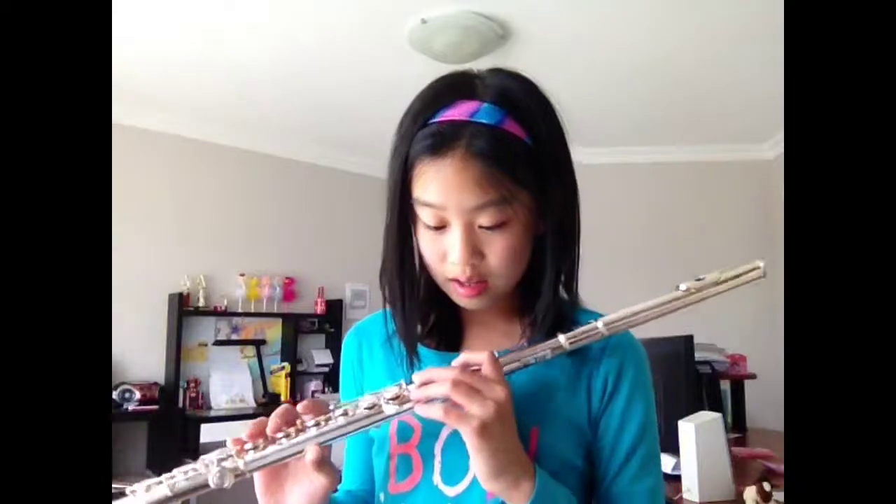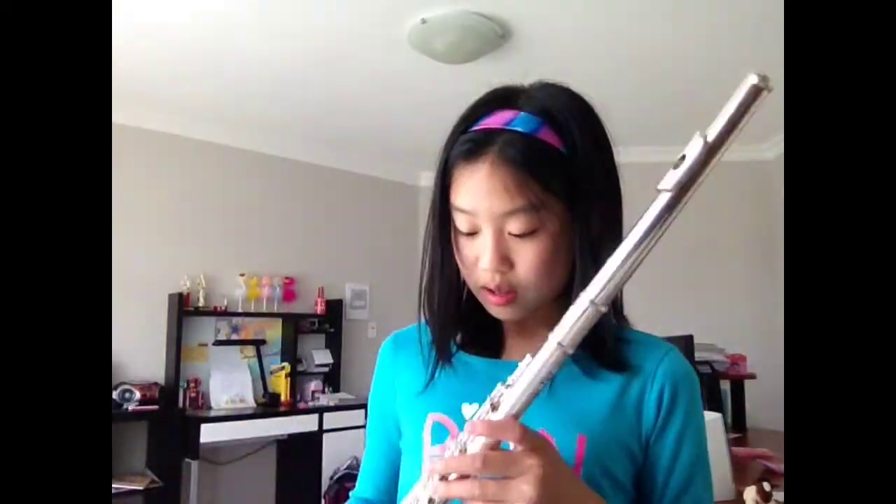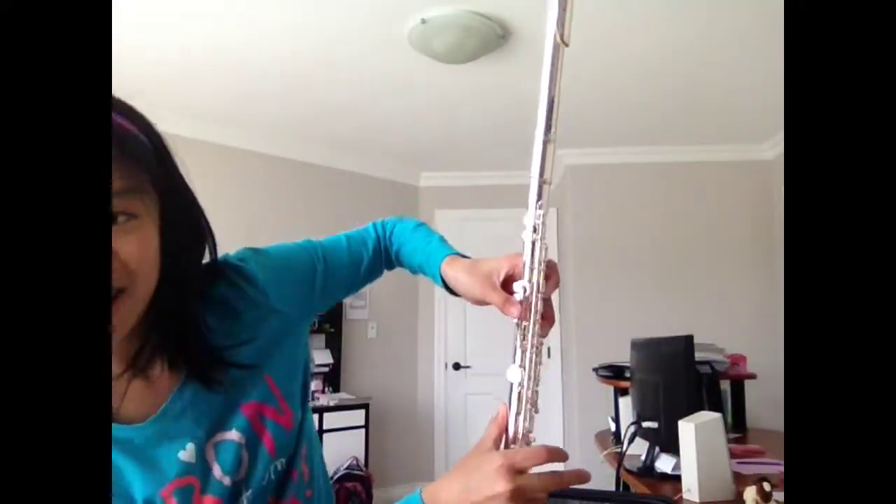Let's play A now. A also has — A still has one fingering. You don't need to learn two fingerings for A, only one, just like G. That's why I put G and A together. A is a little easier. It's these two fingers and the bottom key.